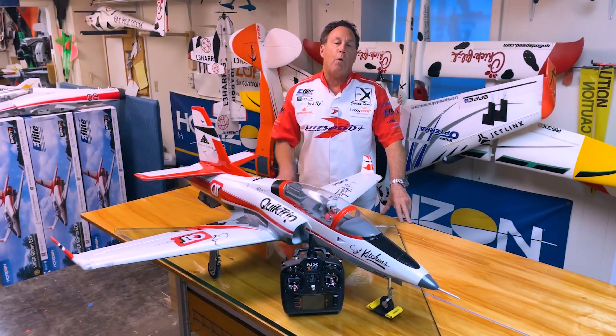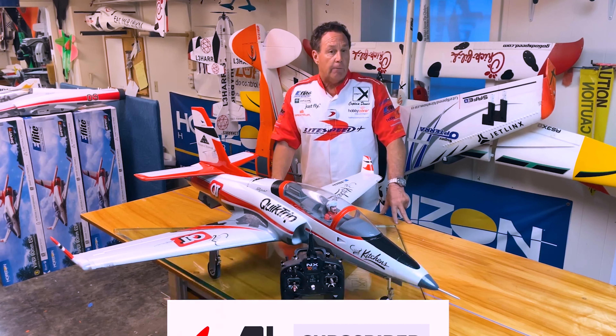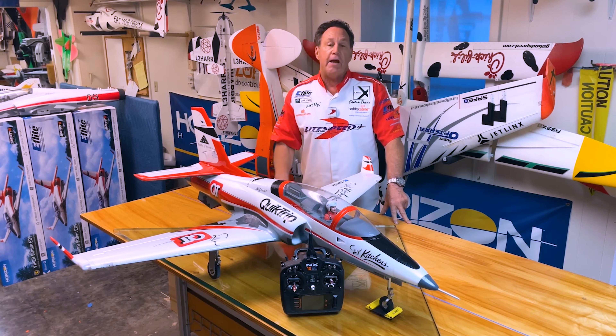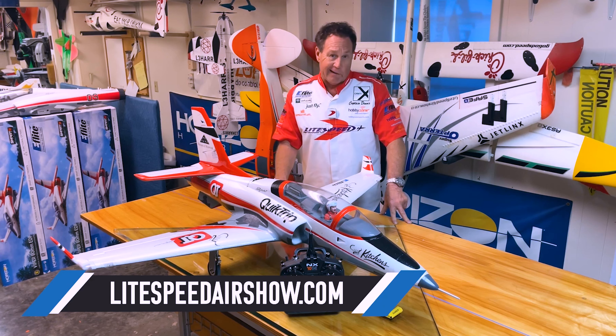Thanks for watching this episode of the Lightspeed Air Show. Please like and subscribe — these videos are a helpful tool for us to engage our audience. If you want more information about our STEM elementary school assembly program, go to LightspeedAirShow.com.